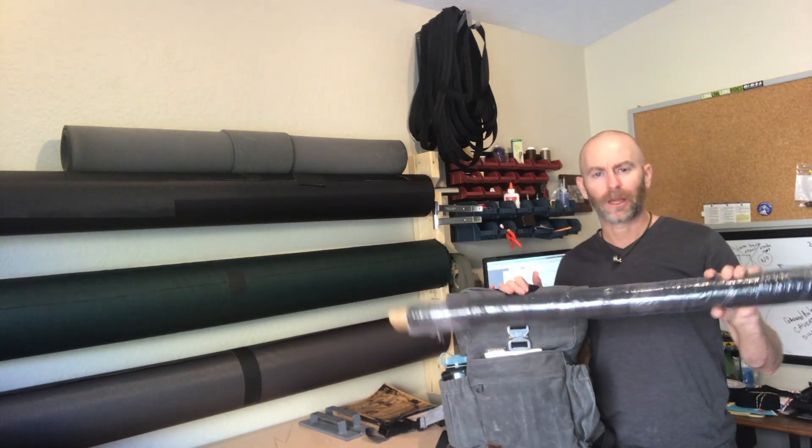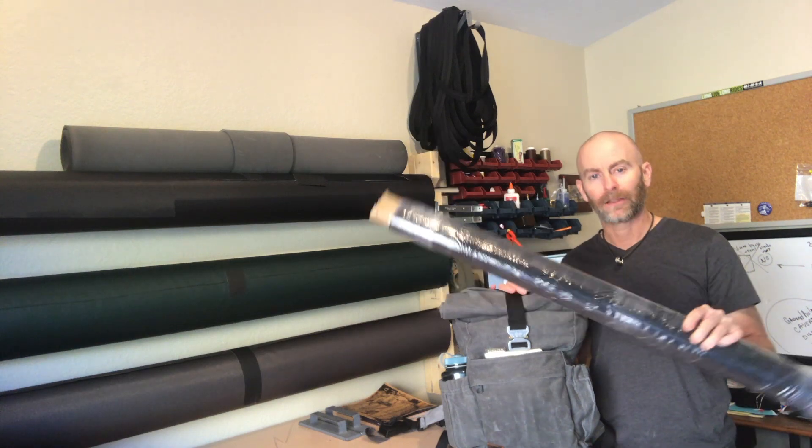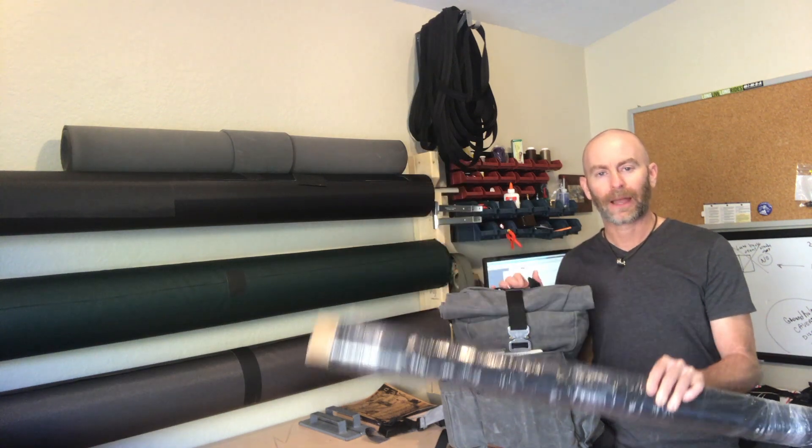I made this backpack out of number 10 waxed canvas — this one in grey. Big Duck Canvas supplied me with some number 10 waxed canvas in black, and that's what I'm going to use to make the tutorial pack. The inside is going to be orange canvas. I'll have a link to the materials in the description below. Big Duck also has a great selection of lighter weight waxed canvases and a lot of other materials to choose from.